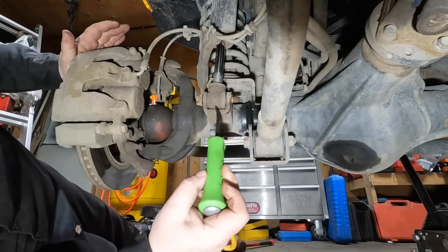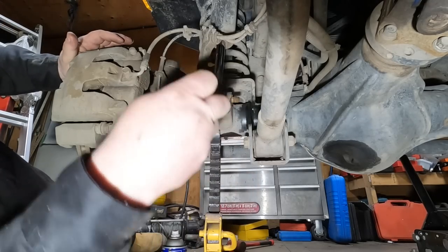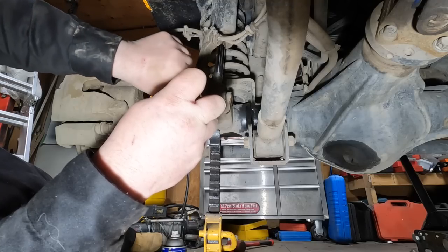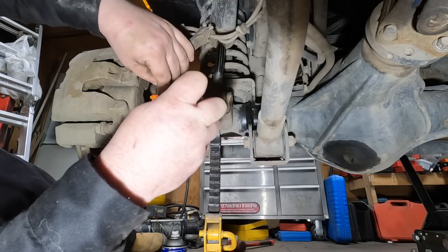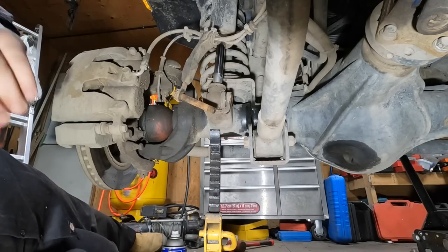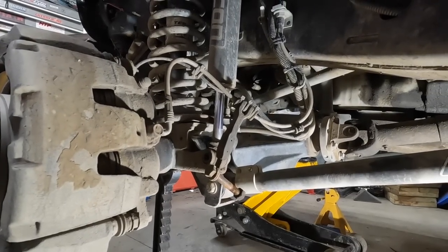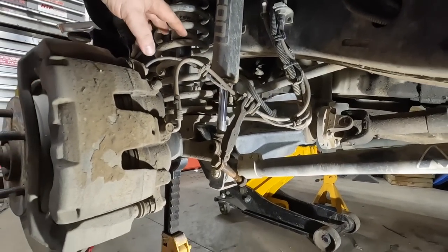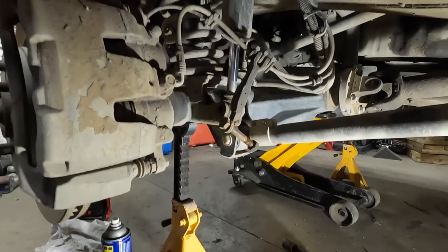What we got is the weight of the shock — that is the force of the shock going down that is preventing that bolt from coming out. There we are. So that's gonna give me a little bit of drop here, I'm gonna have to drop this quite a bit down.